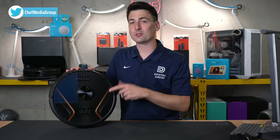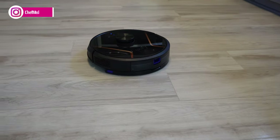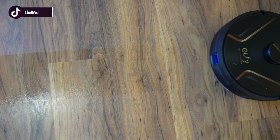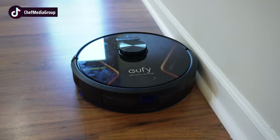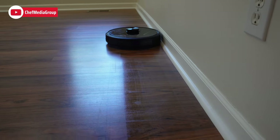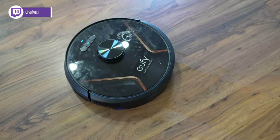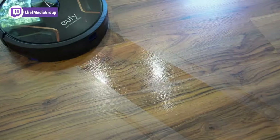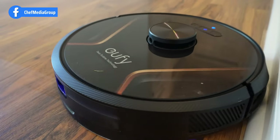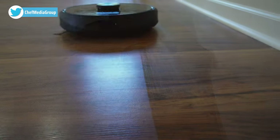Now it's time to charge it up and try it out.